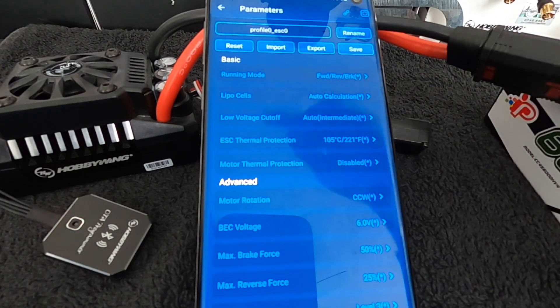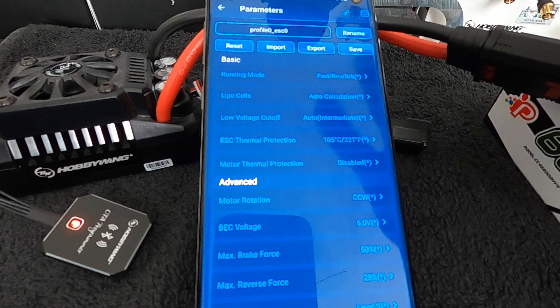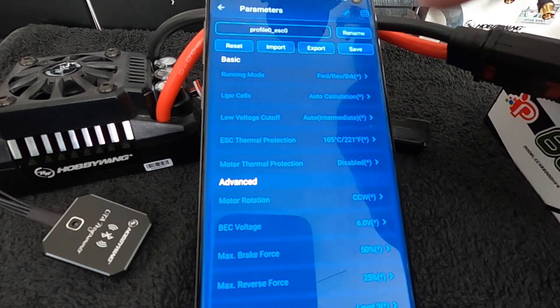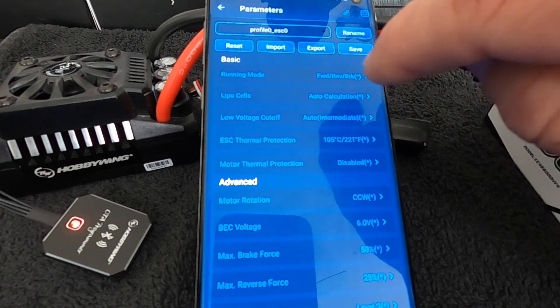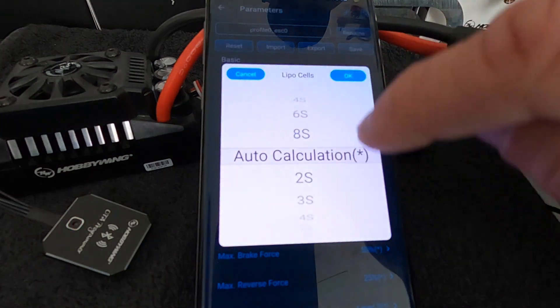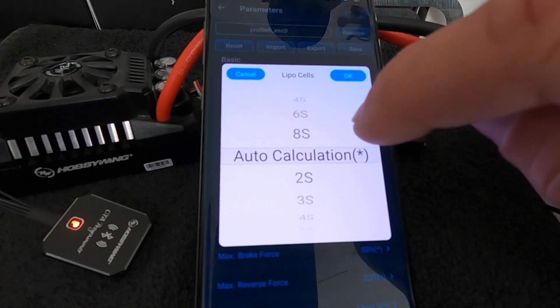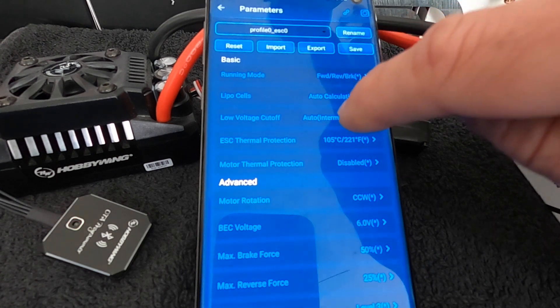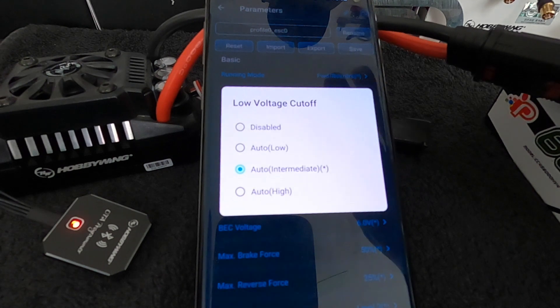This is the Max 5 — same exact settings in a Max 6. The Max 8 and the Max 10 have added adjustability in the reverse force as well as some timing turbo settings. Running Mode is your setup for forward/reverse/brake, or you can turn the reverse off here. LiPo Cells is for the number of cells in your battery — if you're going to run the same number of cells all the time, set this to the correct voltage so that if you plug in a dead pack, auto calculation doesn't do anything weird. Low Voltage Cutoff is where the speed control is going to stop the vehicle or start to put in the limp mode safety.